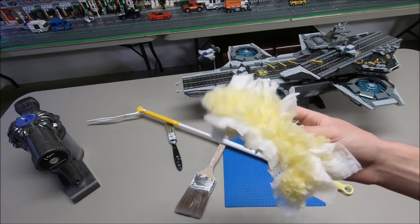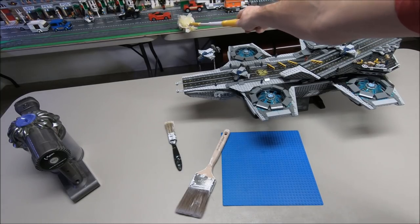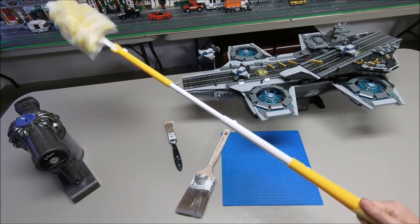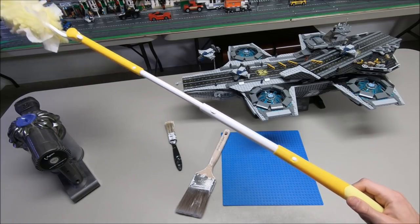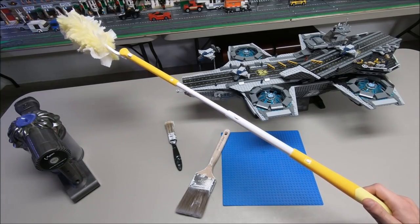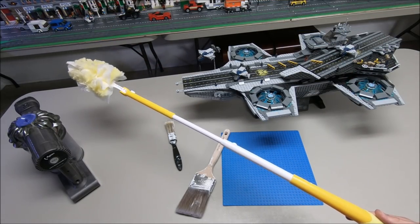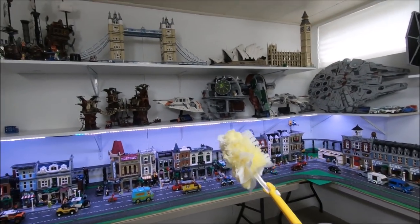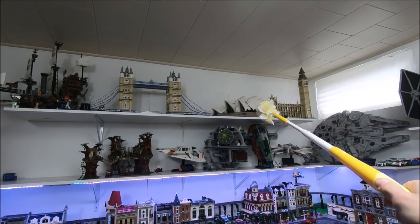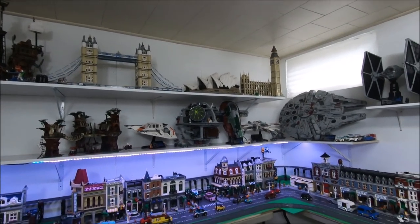Using a Swiffer extendable is very key in my LEGO room. Right now you can see what I mean — when it's extended, I could be cleaning way over in hard-to-reach places and it would be collecting dust way over there. The extendable is my number one tool for taking care of dust, especially when my city was one big block. It's great for getting to hard-to-reach places like high shelves — I can get up there and dust without having to take the LEGO down, like the Opera House up there.